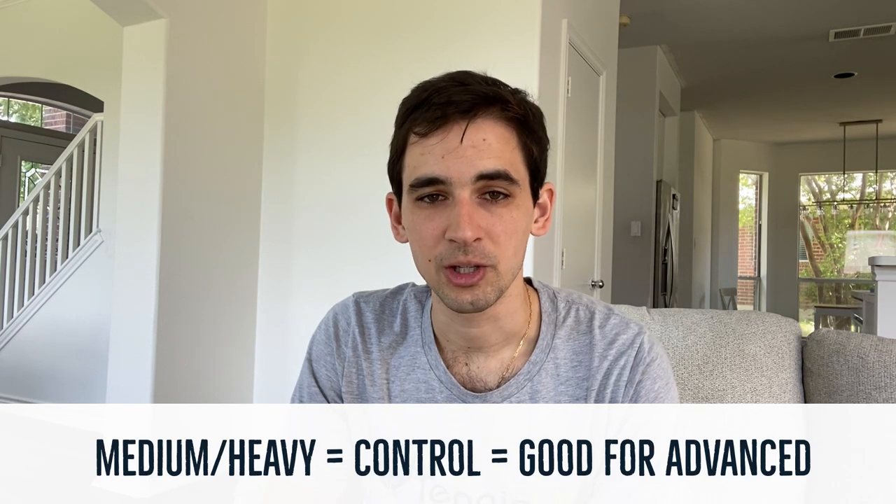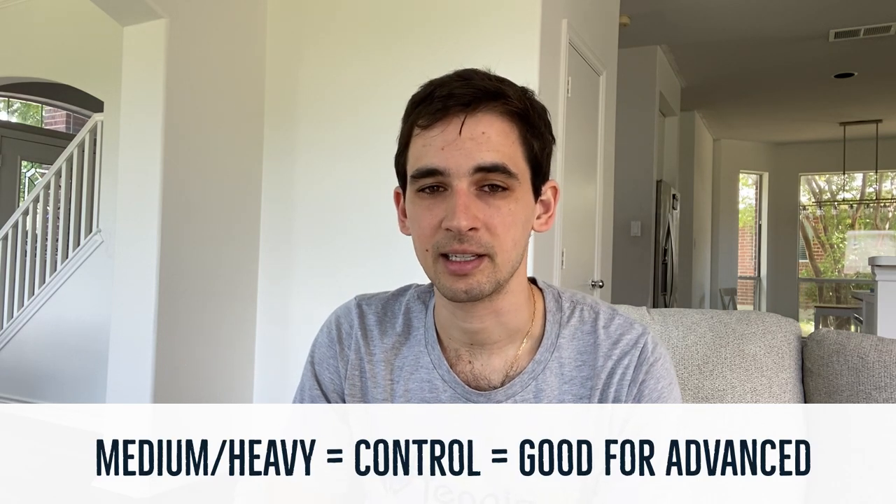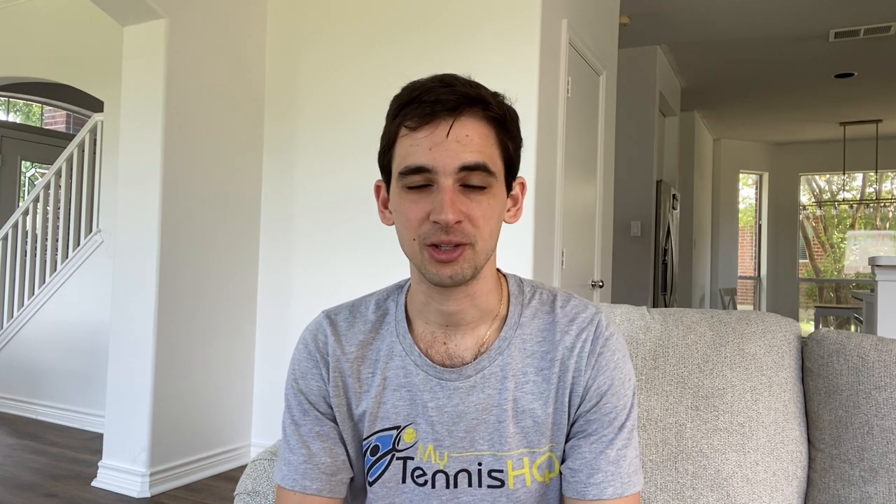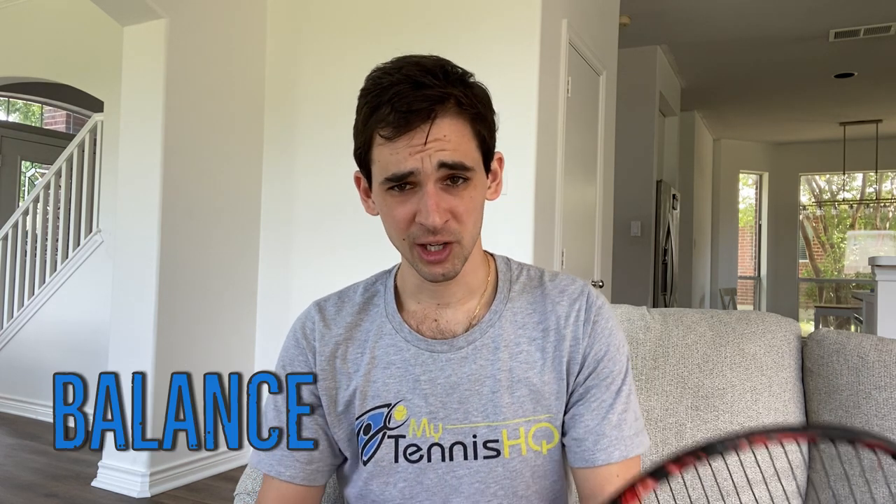If you're a more advanced player, you're going to want either a medium or heavy racket, because you'll be able to swing harder and the ball will land inside the court rather than hitting the fence every time. Even though you might think medium rackets are just for intermediate players, a lot of advanced players actually use them. For instance, the racket I've been using for a while weighs 310 grams, so technically it's considered a medium racket.